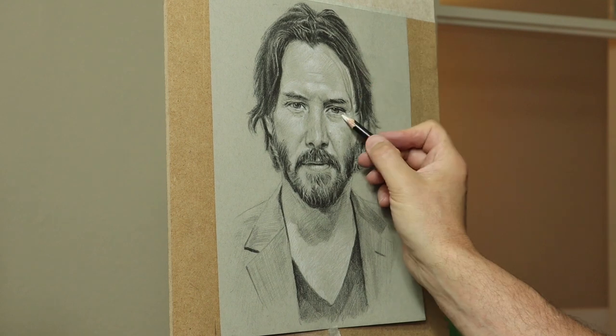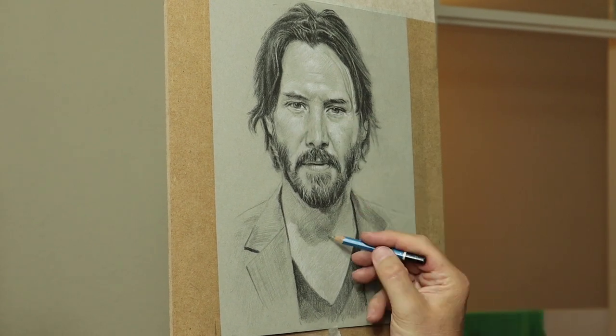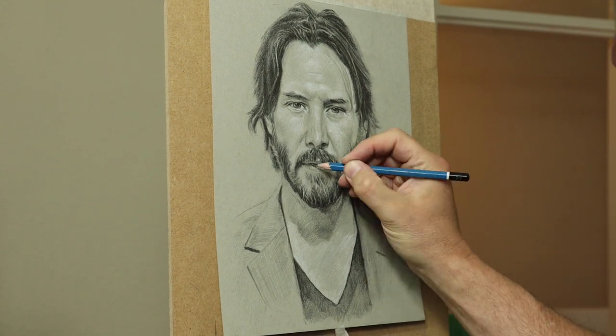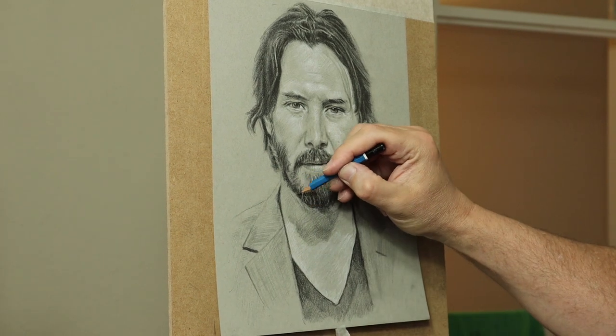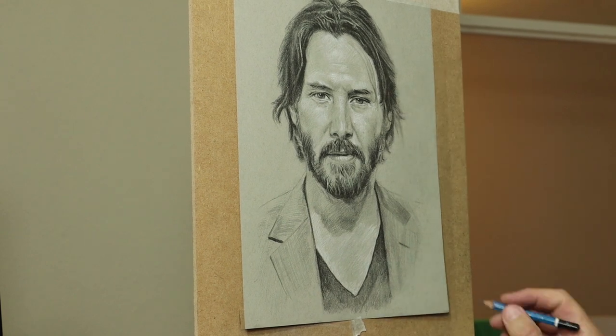It's these final touches that make all the difference. There's a tendency at some point to think, 'that's it, I'll finish there.' Don't let your mind tell you that. Get the gut feeling — only go with the gut feeling. You can over-render it, so you have to be careful with that. But just use your instincts. You'll know when it's finished.